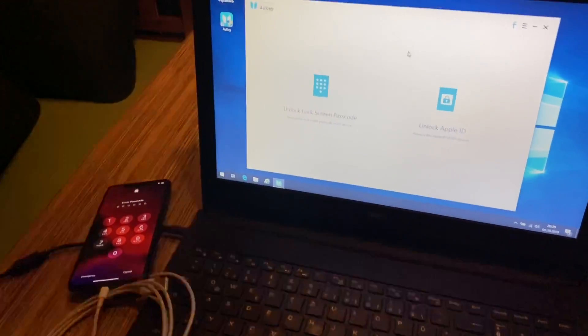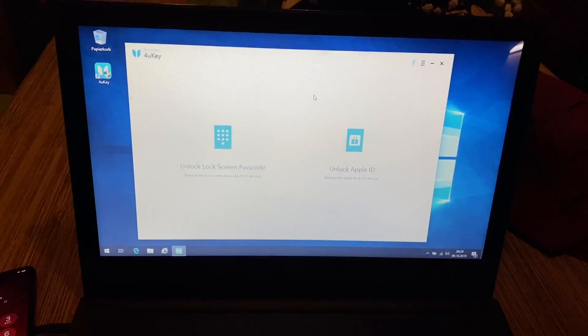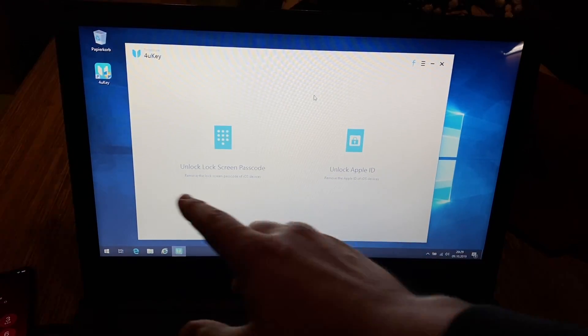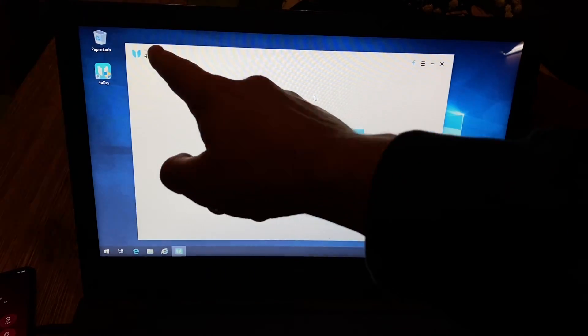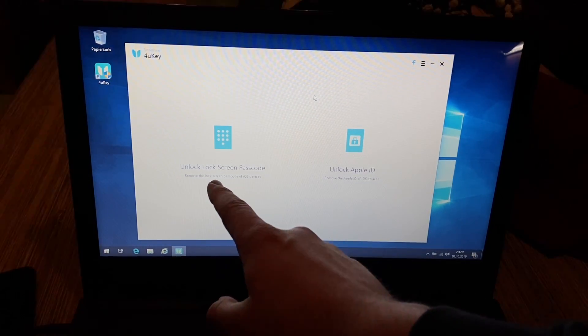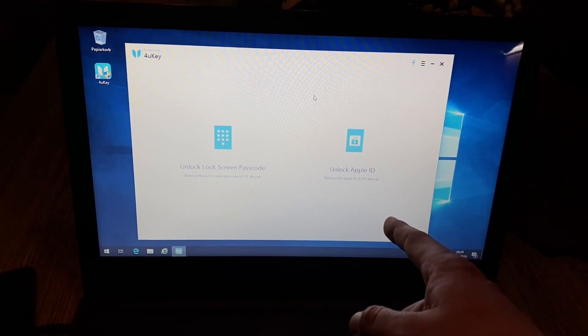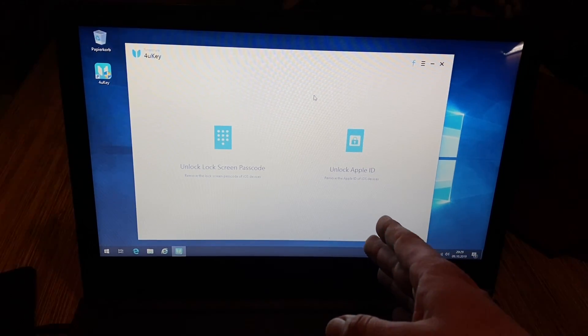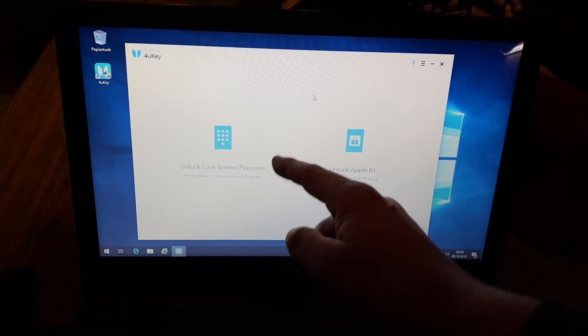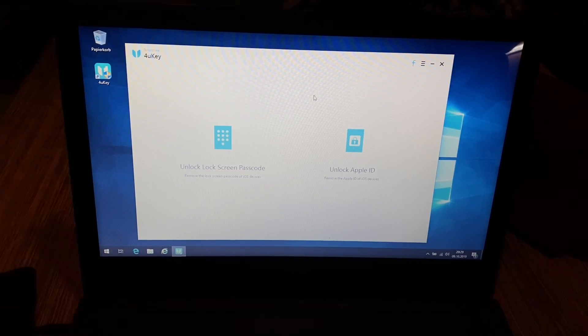Now let's get the software. Here we can see the application — this is 4uKey by Tenorshare. You can see two options: 'Unlock Lock Screen Passcode' — this is our action — and you can also 'Unlock Apple ID' to remove the Apple ID from iOS devices. We are heading to 'Unlock the Lock Screen Passcode.'